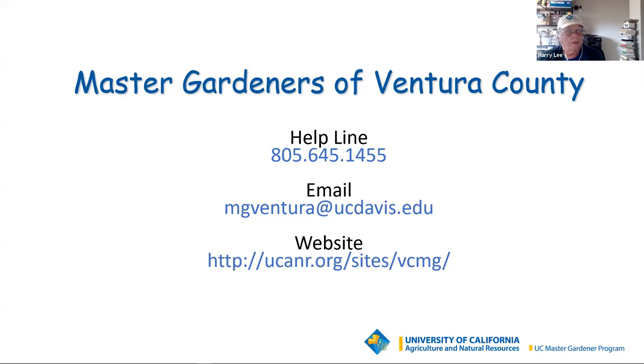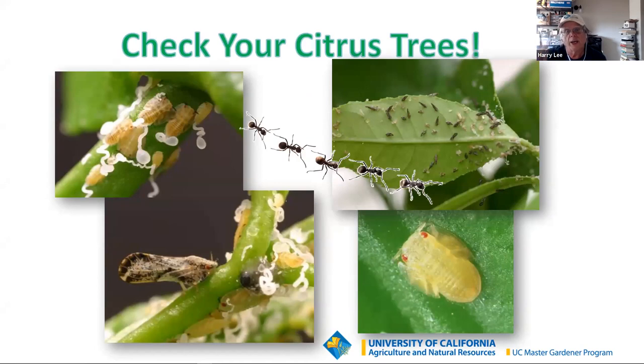We begin each presentation with a little rundown on the Asian citrus psyllid, commonly referred to as ACP. If you don't get anything else out of today, the helpline is probably the very best resource we provide. It's especially valuable now when we can't see you in person. You can see the phone number and email address on the screen. They are there to answer all of your gardening questions, and it is well worth the email. I highly recommend them — I use them to answer my own questions.